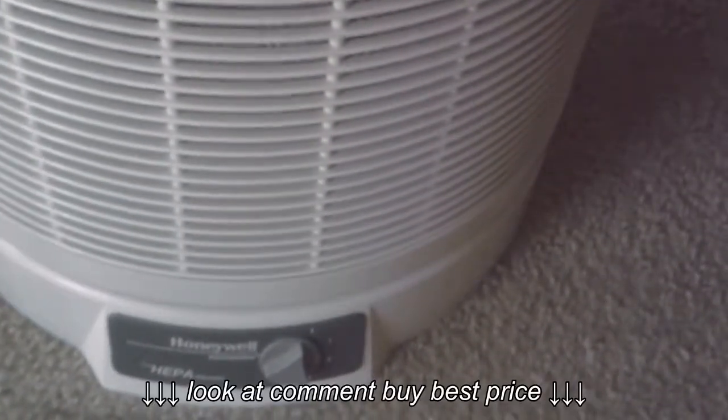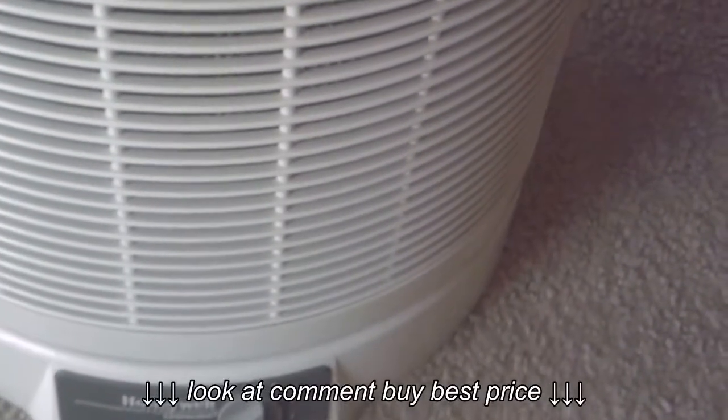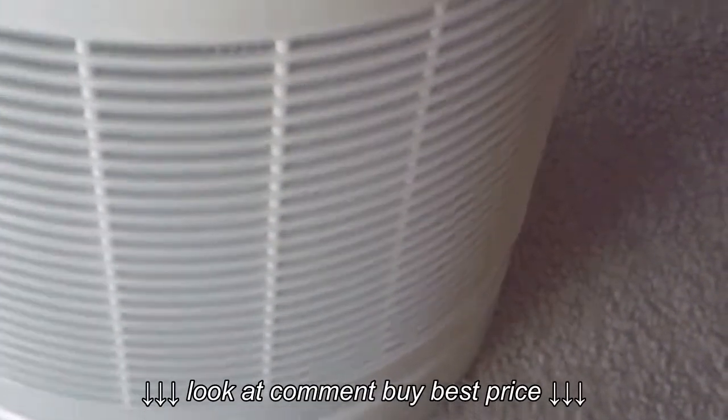Hi, this is the Honeywell Evercare True HEPA Filtration Purifier and it's quite simple.